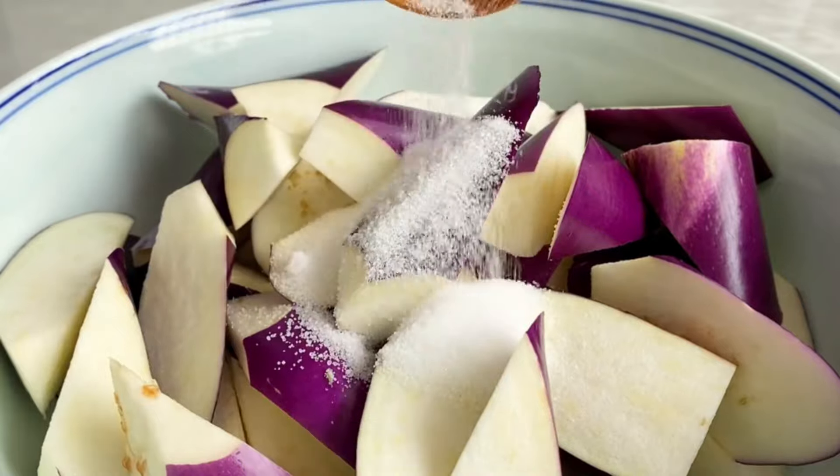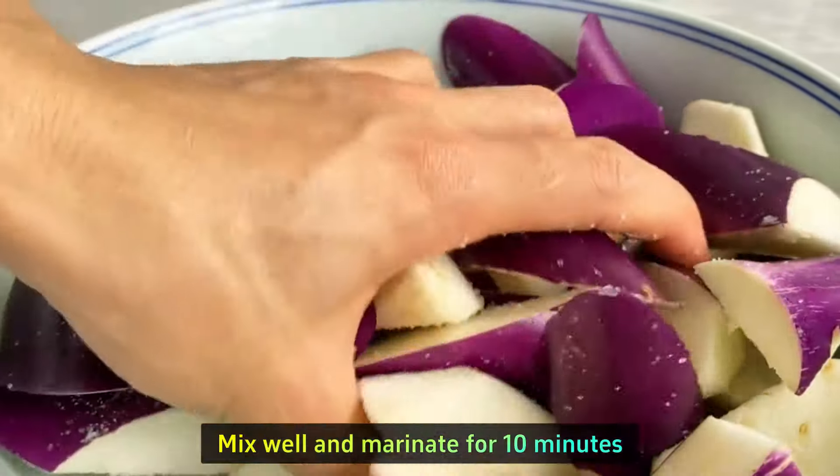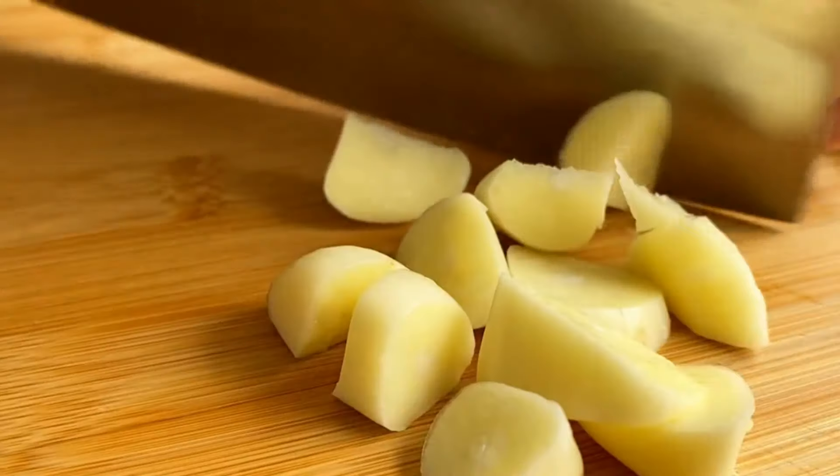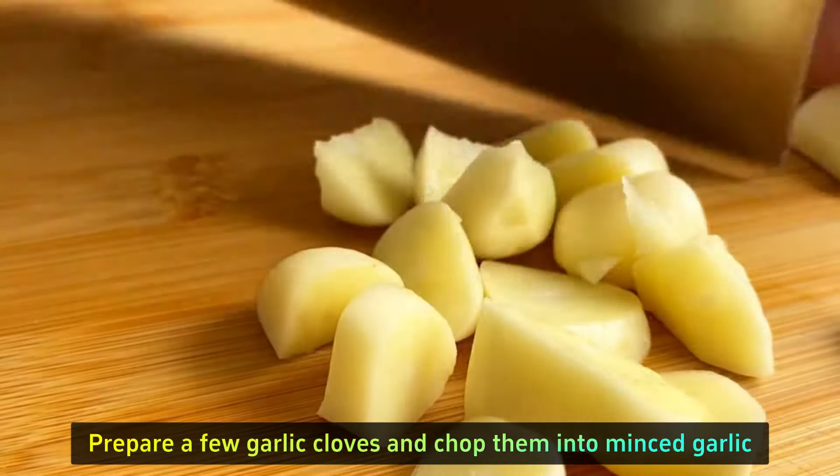Add a spoonful of salt, mix well, and marinate for 10 minutes to get the moisture out of the eggplant. Meanwhile, prepare a few garlic cloves and chop them into minced garlic.